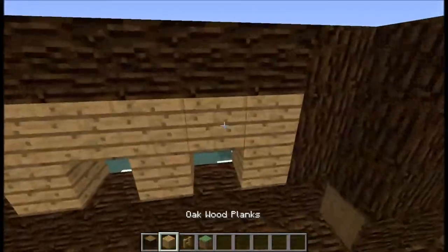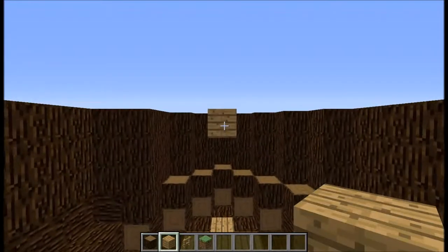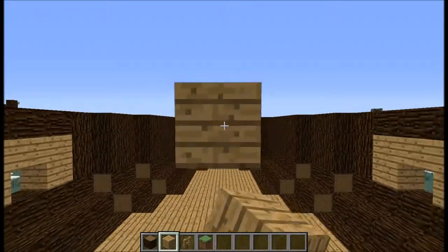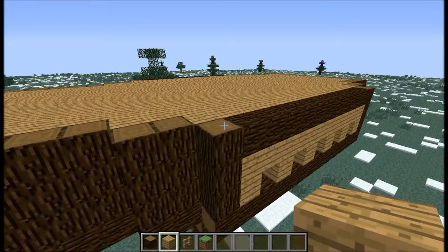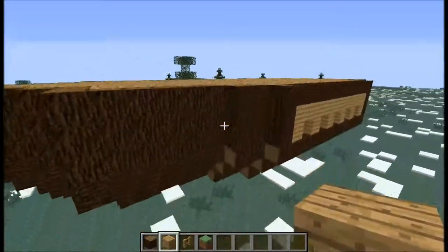Now, you're going to take the oak wood and you're going to make the floor — the top deck. And I'll be back with you when I'm done. Alright guys, we finished the deck, and if you ask me it's looking really good.